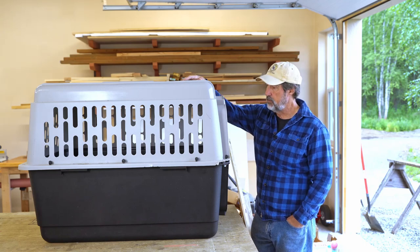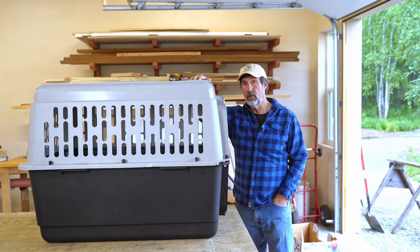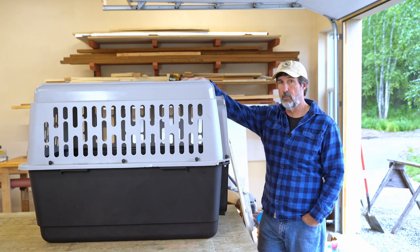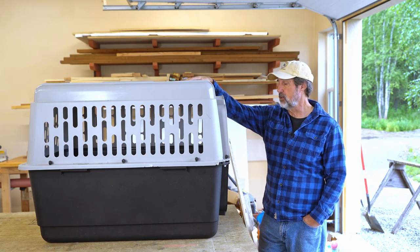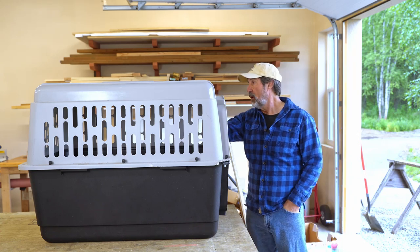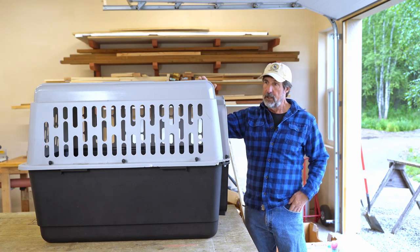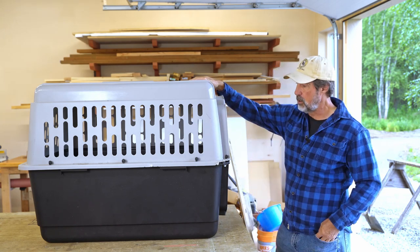This is a shop dog's crate. He really enjoys staying in here and we train him to get in here whenever company comes over, so it's real important that it stays in our living room. The problem is it takes up so much space. Our grooming table for our Havanese takes up a lot of space as well. So my wife had an idea of combining the two and wanted me to build a grooming table she could put over the top of this crate.